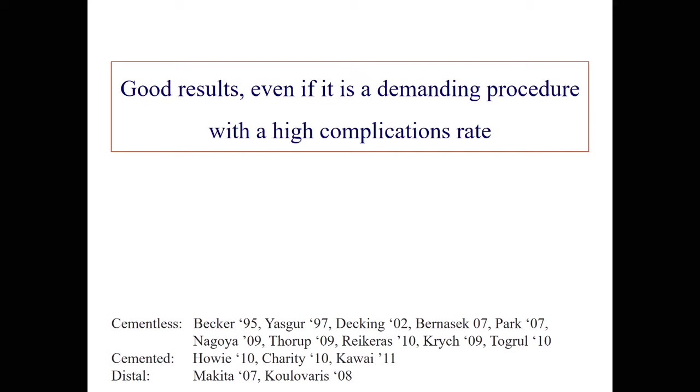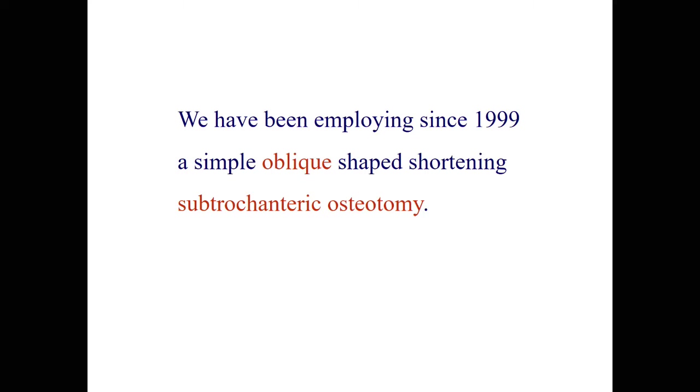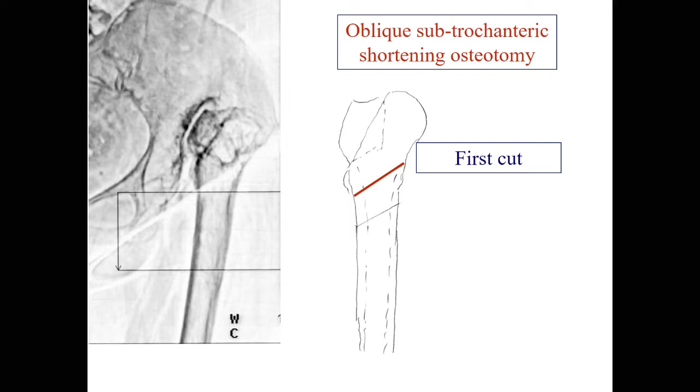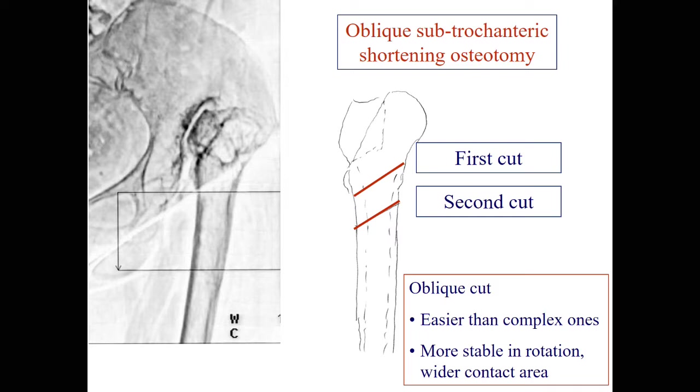We have been employing since 1999 a simple oblique-shaped shortening osteotomy at the sub-trochanteric level. The conical-shaped stem has shown to be effective and simple to use for stabilizing this — it can be modular or not. The oblique sub-trochanteric osteotomy runs from medial distally to lateral proximally with the first cut. The second cut is parallel to the first one. It is easier to perform these cuts than the complex chevron or step types, and it is more stable in rotation due to greater contact area and more healing potential compared to the transverse one.